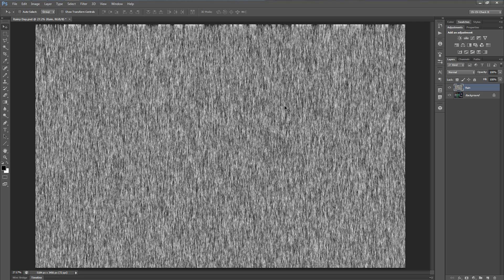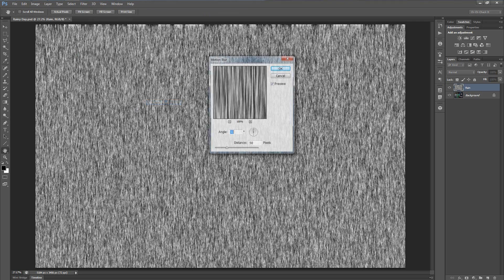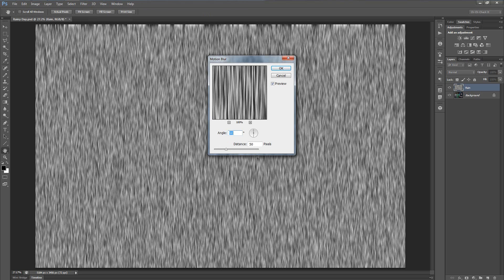So anyway, let's go ahead and add a little bit of motion blur. Go to Filter, then Blur, and select Motion Blur. Set the angle to 90 degrees with a distance of 50 pixels and hit OK.